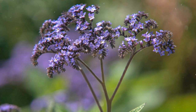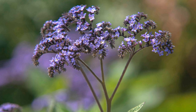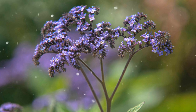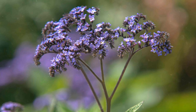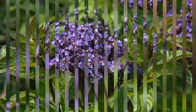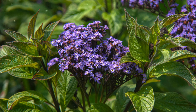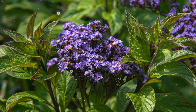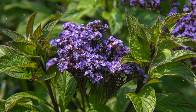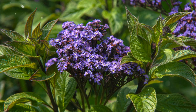Providing Proper Care. To ensure healthy growth and abundant flowering, follow these care guidelines. Watering: Heliotrope prefers consistently moist soil. Water deeply and regularly, especially during dry spells, to keep the soil evenly moist. Avoid allowing the soil to dry out completely. Fertilization: Apply a balanced, water-soluble fertilizer every four to six weeks during the growing season to promote healthy growth and flowering. Deadheading: Remove spent flower clusters regularly to encourage continuous blooming and keep the plant tidy. Pruning: Prune your Heliotrope plants in late spring or early summer to maintain their shape and encourage bushier growth.